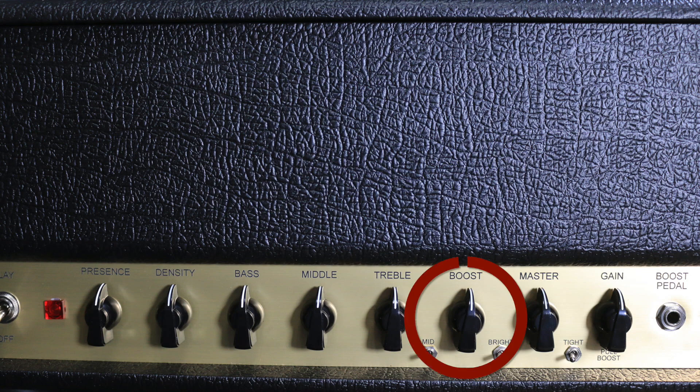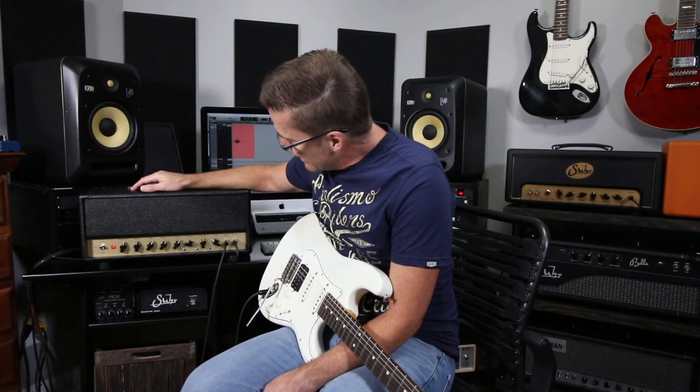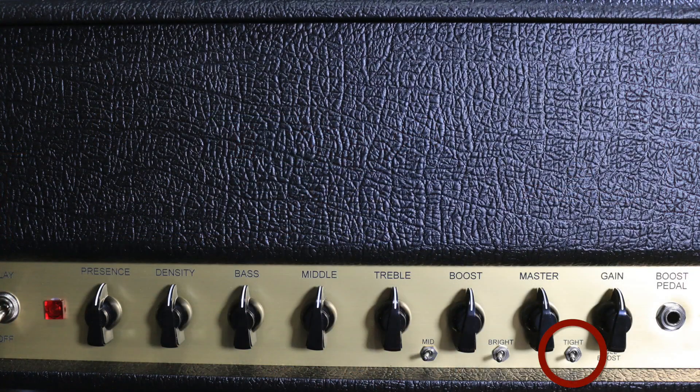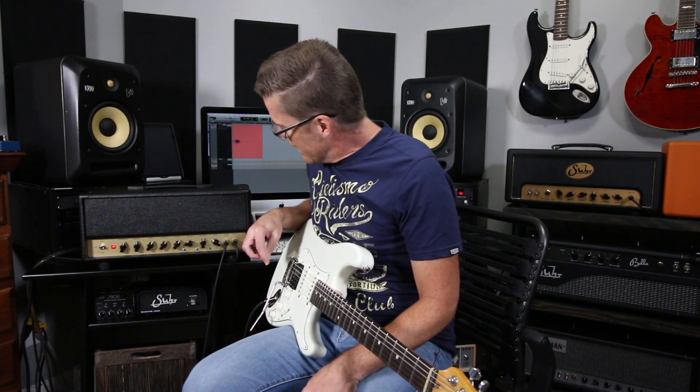a master, a boost — which allows you to basically have another master volume that's foot-switchable — and then treble, middle, bass, density, which is just the overall thickness of your tone, and then presence, which is going to be your top-end chime. You've also got three switches down here: a tight switch, which kind of focuses the low-end depending on the cab you're using; a bright switch, which can give you even more chime up top; and a mid switch that will give you a little bit more focused mid, depending on what you're doing — like if you want to take a solo or depending on the track you're in.